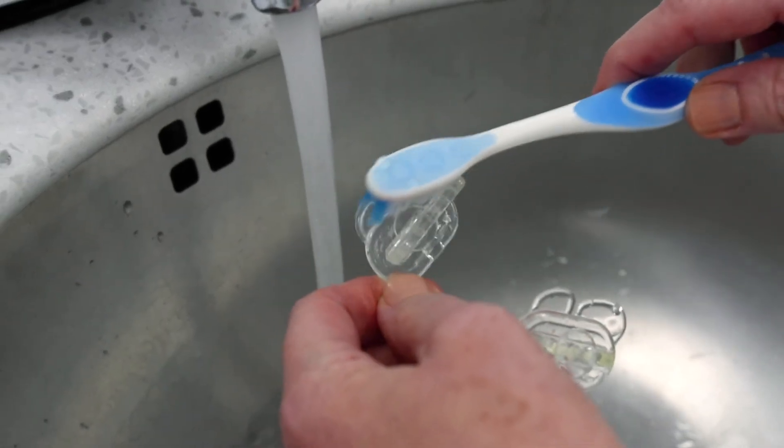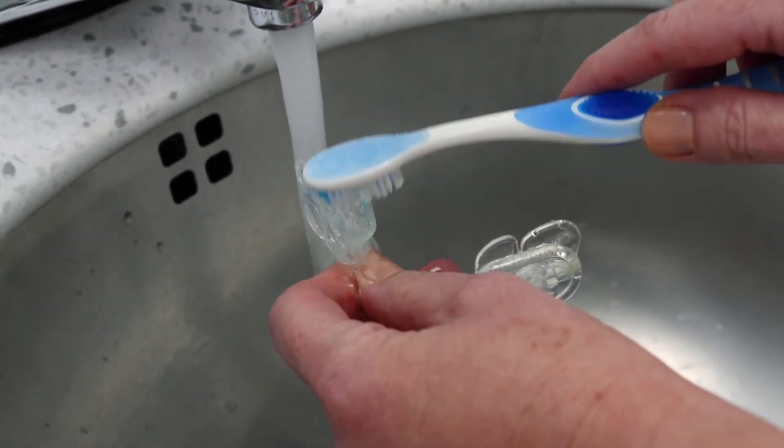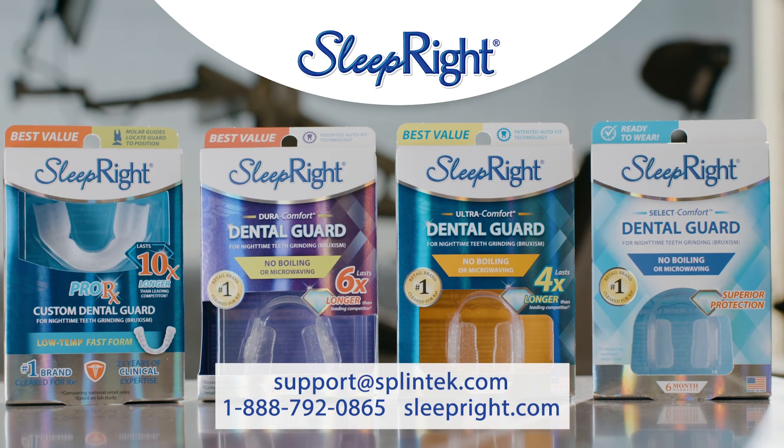To clean your dental guard, rinse it with cool water or mouthwash, or brush it with a toothbrush and toothpaste. Avoid hot water. Dry it thoroughly and store in the case. Protect your smile with the Sleep Right DuraComfort Dental Guard.